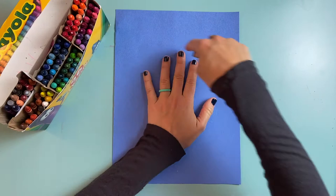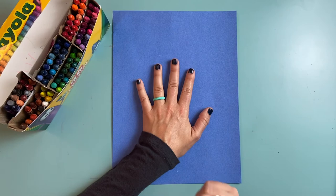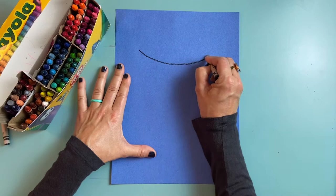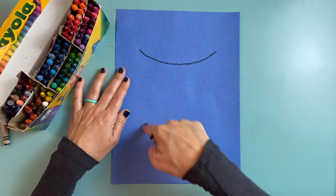Remember you want to draw big enough so that your owl is about as big as your whole hand, or maybe even a little bit bigger. If my hand is in the middle of my paper I'm going to use it as a guide. The top of my owl is going to be about where the top of my middle finger is.